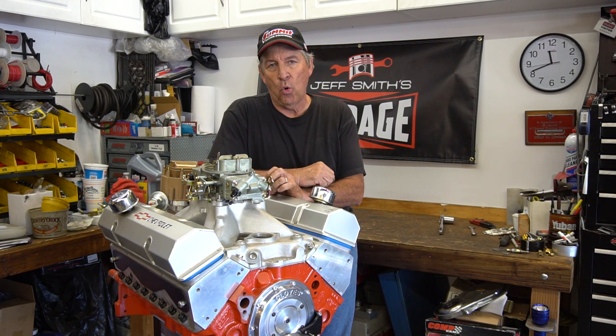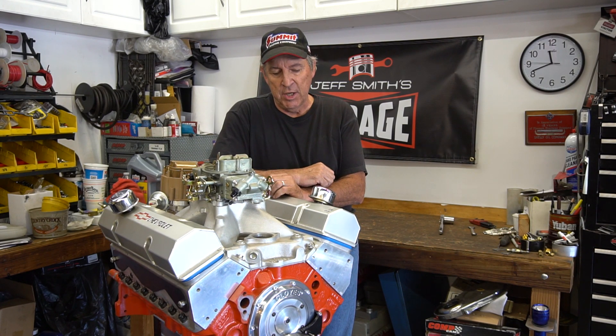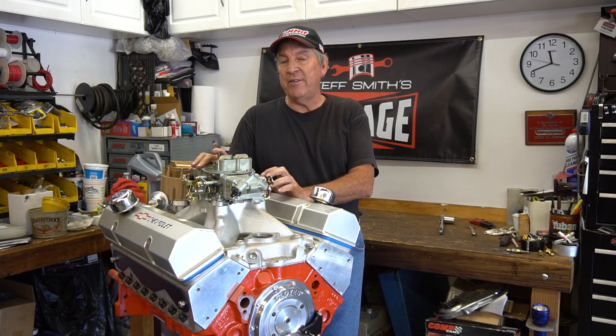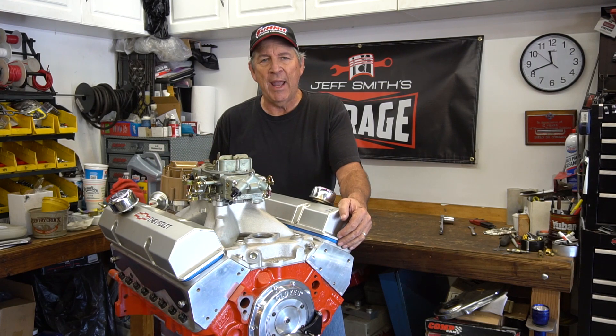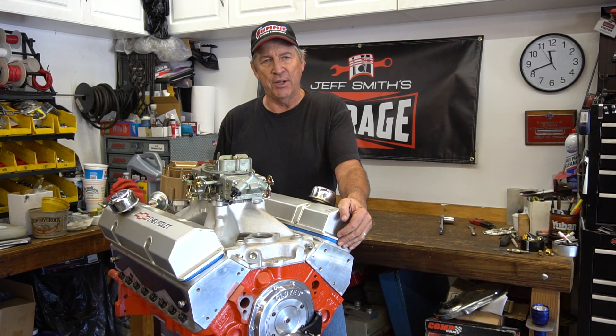On this episode of Just Miss Garage, let's talk about setting lash and/or preload on hydraulic lifters. Before we get into those details, just a couple of things we want to talk about. If you talk to 10 different mechanics, they'll probably give you 10 different ways of setting lash on an engine.